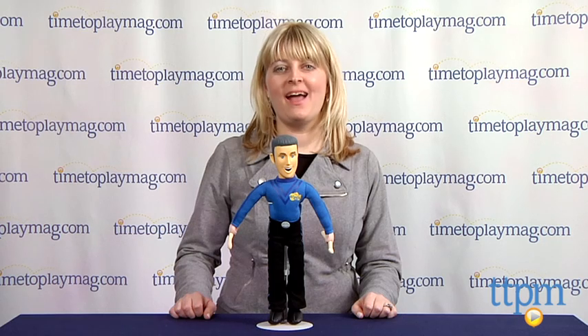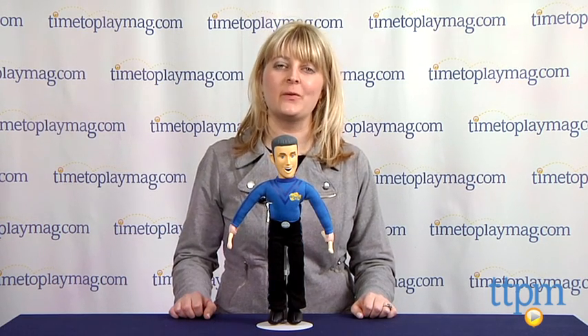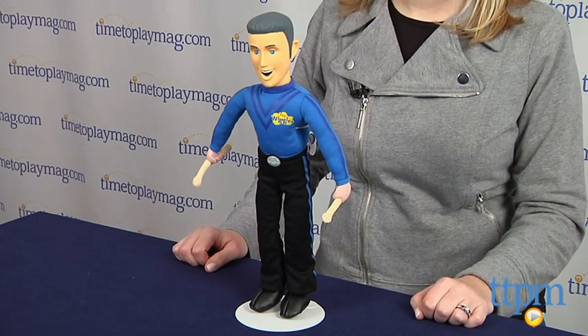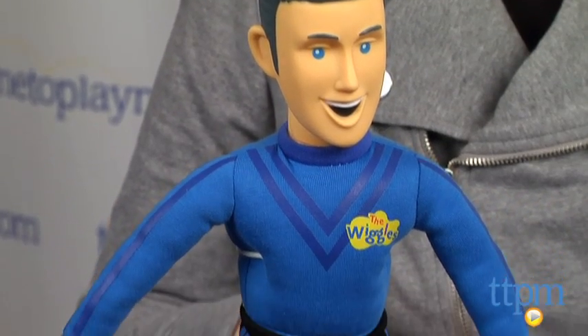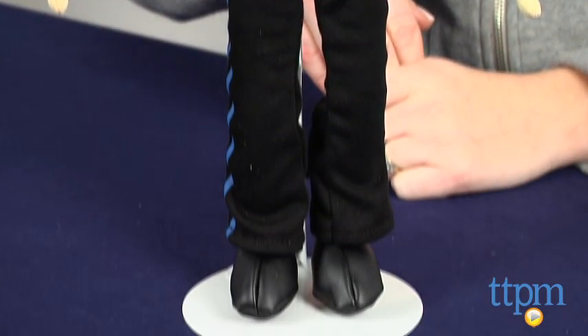Hi, I'm Laurie from TimetoPlayMag.com and this is the Wiggles Squeeze and Play Anthony from Wicked Cool Toys. Preschoolers can sing along with this 15-inch Anthony doll, which has a soft body with a plastic head. Anthony also holds drumsticks in his hands.